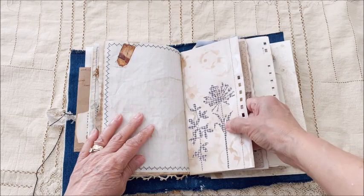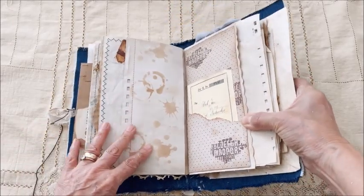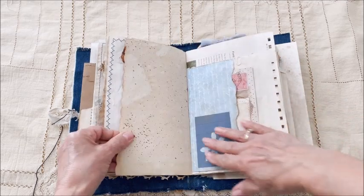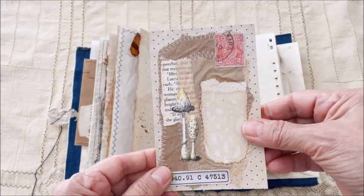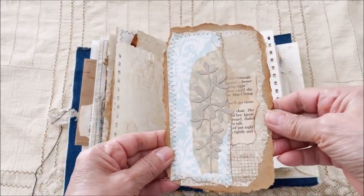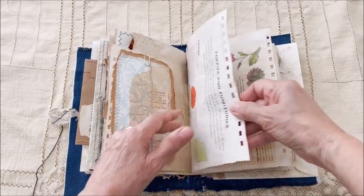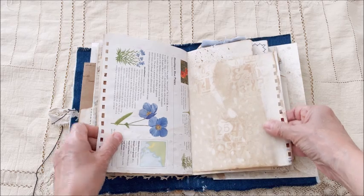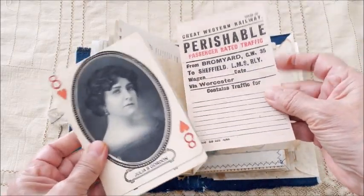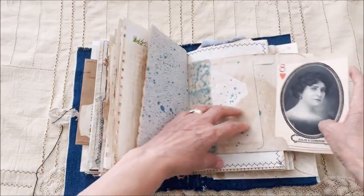Some die cuts in the envelope, and then there's a spot where you can tuck something inside. More stenciling. A pocket with some ephemera, another pocket, another tag. And then this is a floating tag — you can take that off and put it anywhere you'd like. Die cut on there and some collage. More stamping and stenciling, splattering, another envelope with some journaling cards — perfect for writing messages, notes, or secrets. Tuck them right back in the envelope.